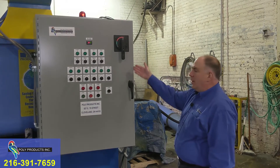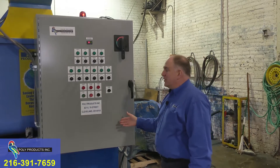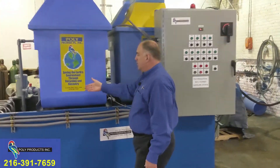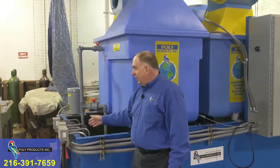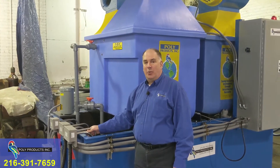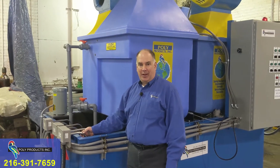This is the control panel — we'll go into detail on that. This system has one tank with two evaporators and six electric heaters, three on this side and three on that side. Each heater is 36 kilowatts for a total of 216 kilowatts of heat input to maintain evaporation.